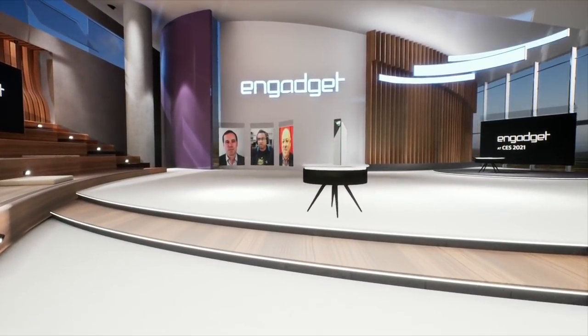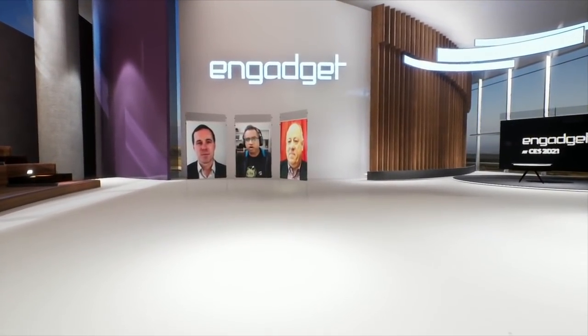Samsung and the rest of the TV industry show up to show off their latest toys, and that's no different for CES 2021, even though everything is virtual this year. So joining me from Samsung is Mike Kadish and Dan Shinazi. Thank you guys for joining us.